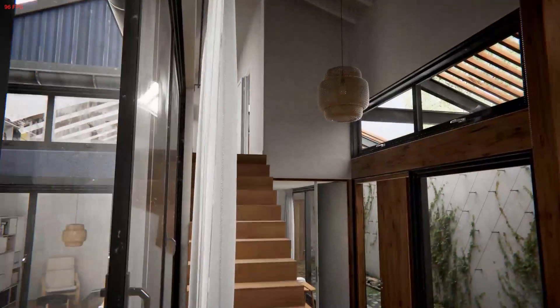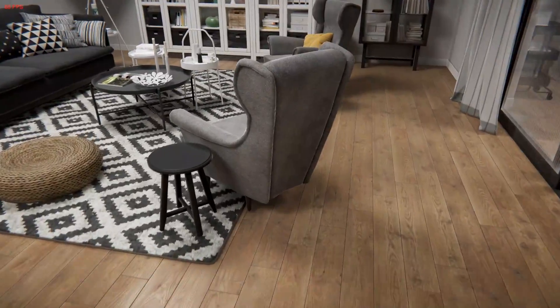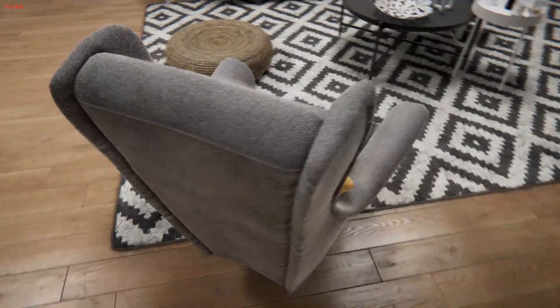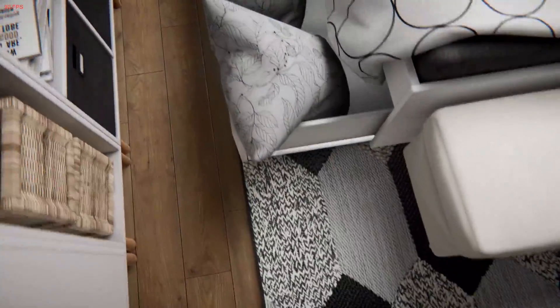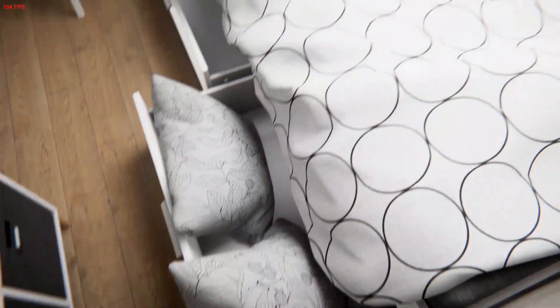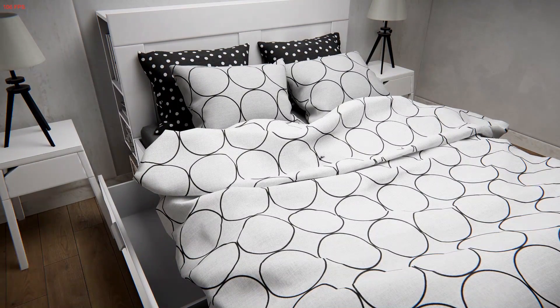One more thing I want to talk about is the realism in the fabric and cloth materials of the furniture in the scene — like the cushions, the sofa, chairs, the bed and all that stuff on it. They just look so good. You can see the small black spots on them that make all of these furniture pieces look so good in their own form.